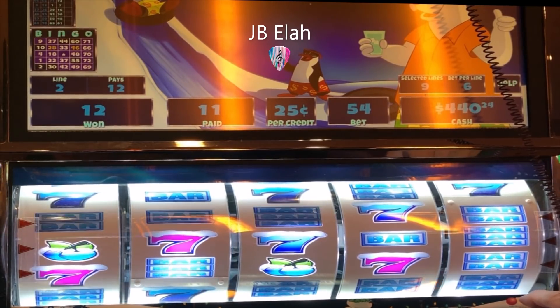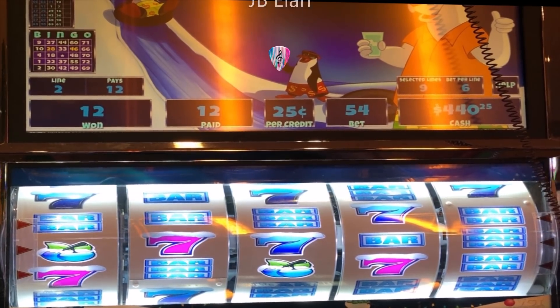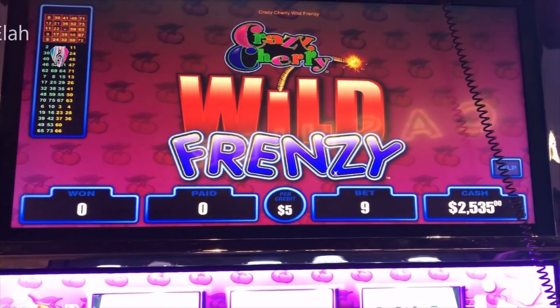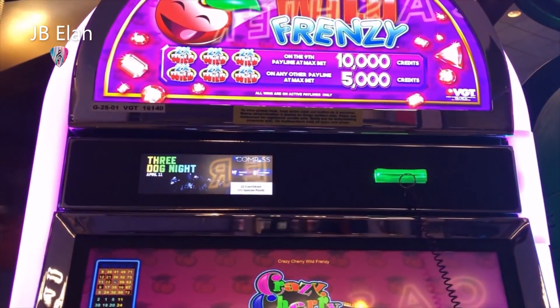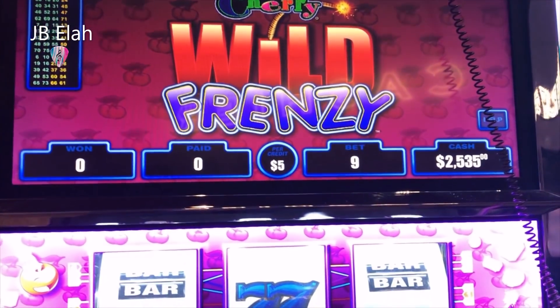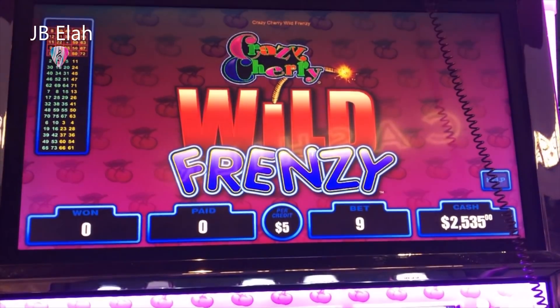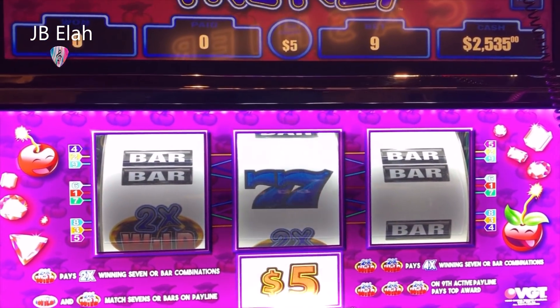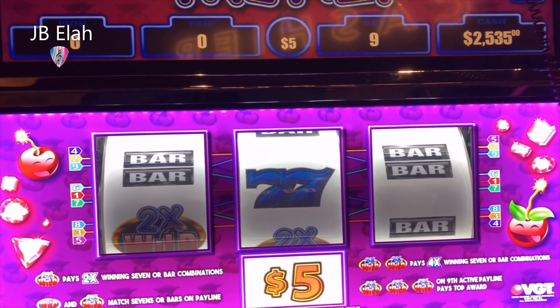Well, that's 12. I'm going to take this one out and I'll see y'all down the line. Thanks for watching. This is old JB — just did $2,500 here on it. Crazy, cheery, wild frenzy. We'll get this on our face. See you on that line.